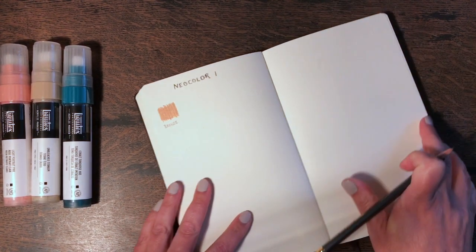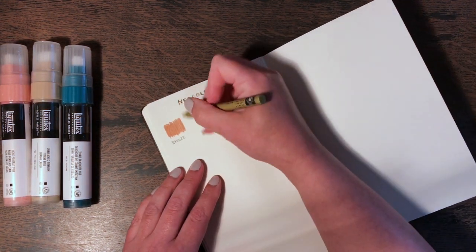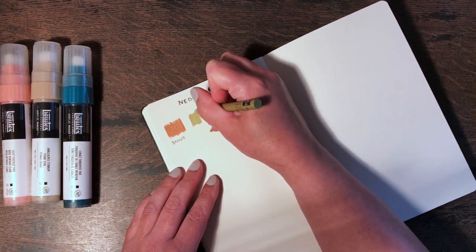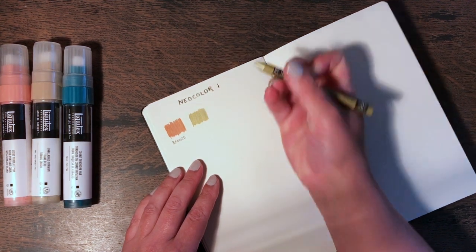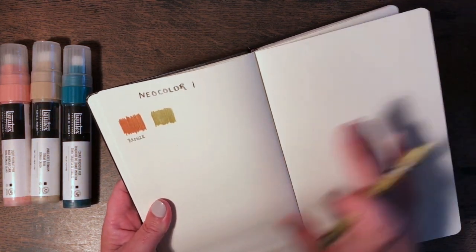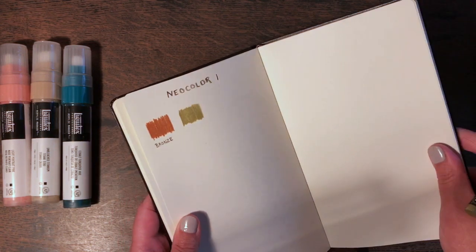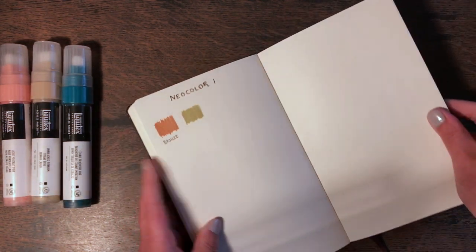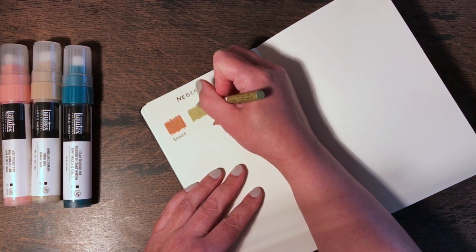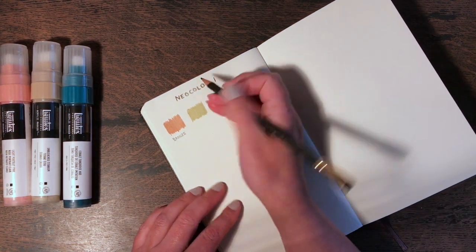I'll speed up some of this footage so you don't have to sit through me color swatching absolutely everything. This is the gold — it has actually a more subtle sheen than the bronze, and it's a slightly greenish gold, which is quite an interesting color. I kind of have a feeling I could use this for landscapes, which I wasn't expecting at all. I have to say I love the feel of these.